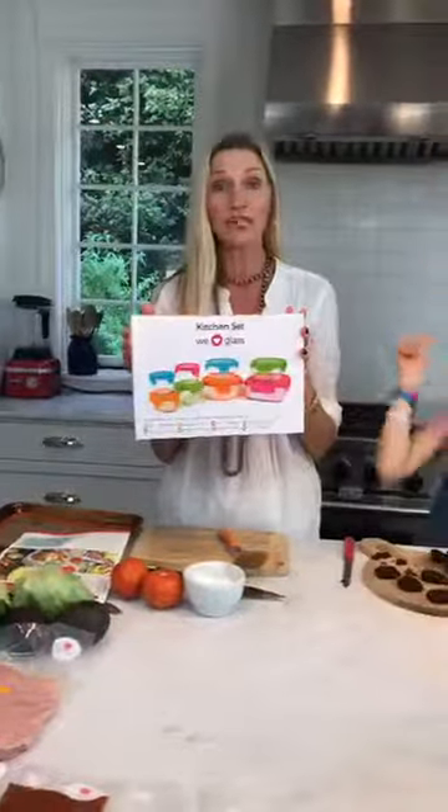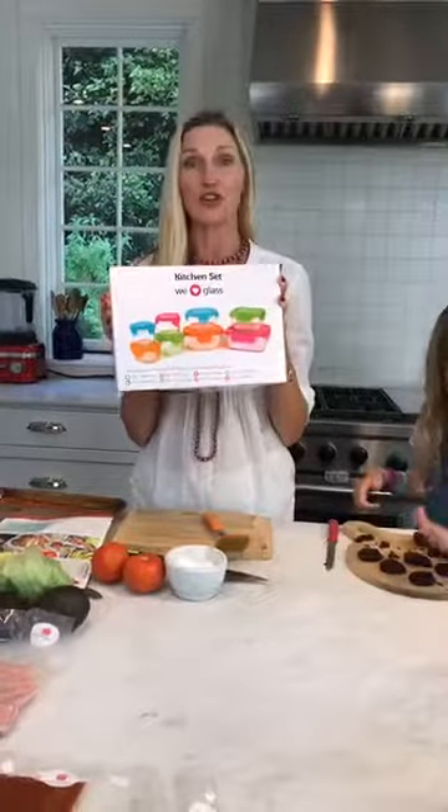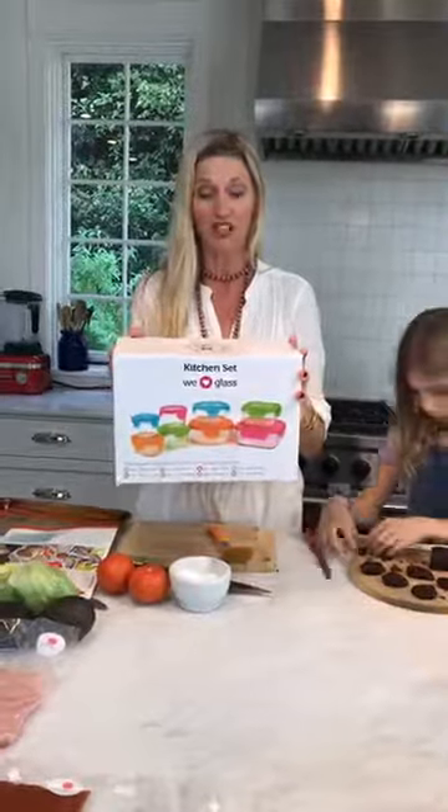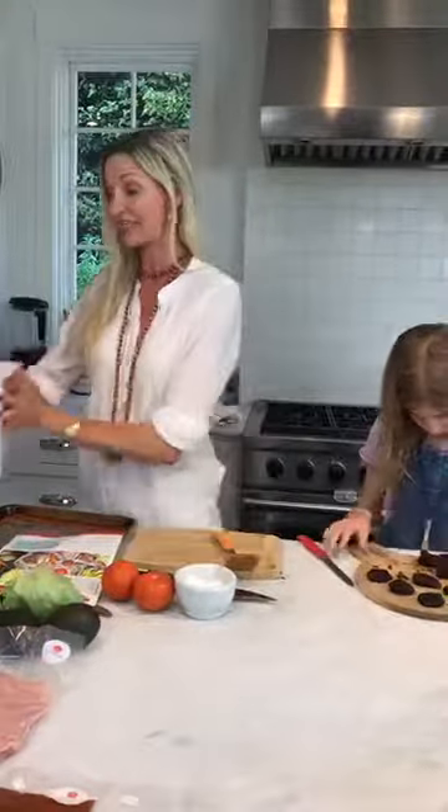Don't forget in the comments below, tell me what is your favorite thing to put on your burger. Because I'm going to take you through some of the things that we put on ours, and you're going to have a chance to win the Wean Green glass containers.